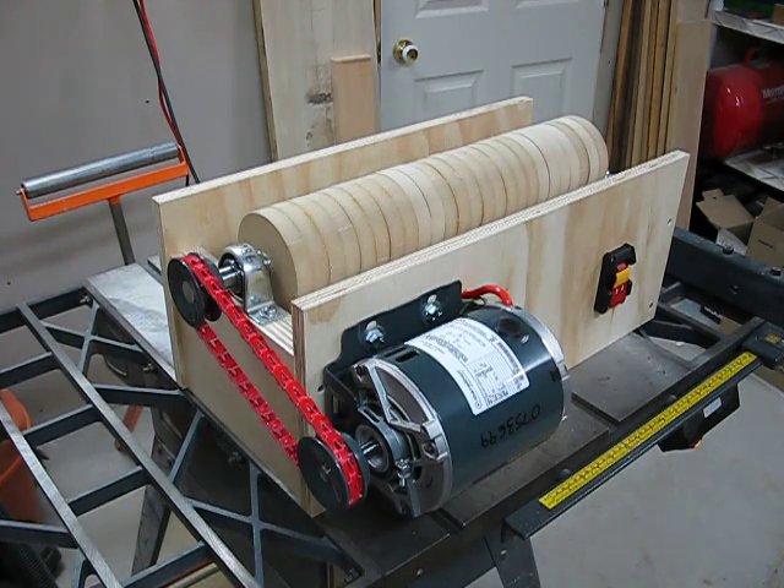I started building it this week, so I haven't got the bottom on and I don't have the top made for it yet. I built a box, and inside it I put a 7/8ths by 2 feet axle and cut out 25 three-quarter inch MDF discs with a 4 inch diameter. I've got it hooked up to a quarter horsepower furnace motor, connected to the pulleys with a half inch power link belt, and a power switch.